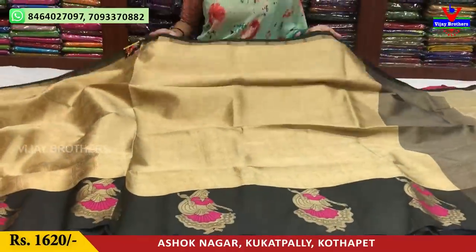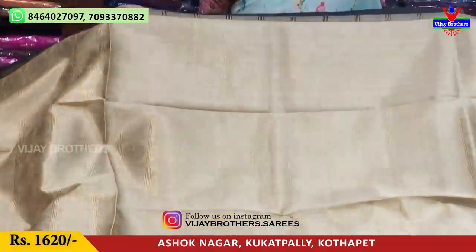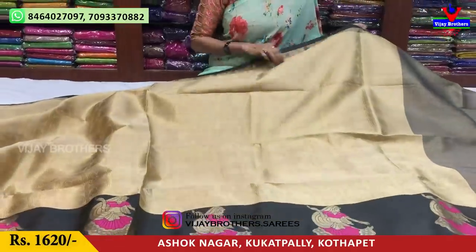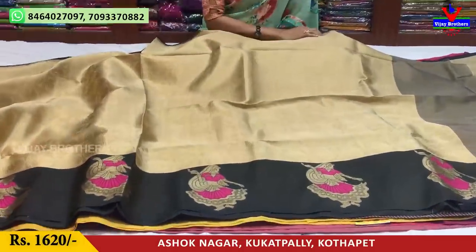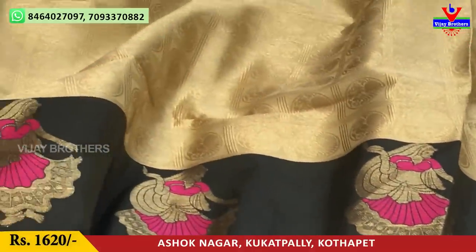Cream base, cream color with a black color border. The middle part is a boxers model. I will show you the peacock design. I will show you the gold color and the self design. But the border is black color.